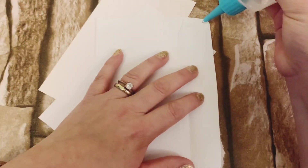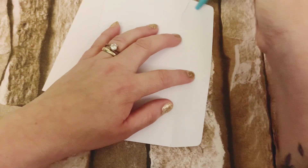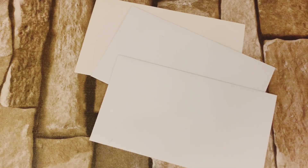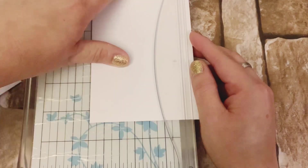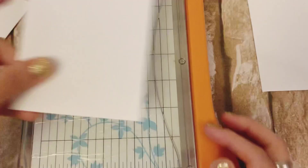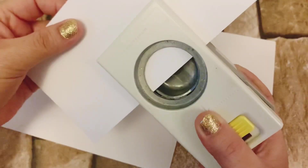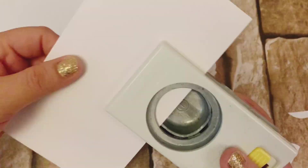Lo primero que vamos a hacer con los sobres es pegar la pestañita, porque precisamente por donde está la pestaña vamos a cortar más o menos unos 3 milímetros, que es lo que nos va a permitir hacer el sobre. Una vez pegados, los metemos en nuestra guillotina o los cortamos con regla y tijera o cúter, como ustedes se acomoden mejor. Ya que los cortamos, los vamos a perforar para hacerles esta muesquita. Si no tienen perforadora de este tipo, lo pueden marcar con una moneda y cortarlo.